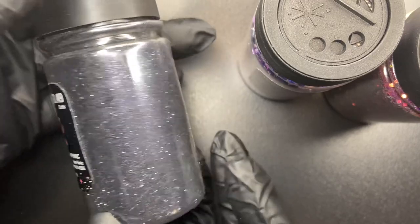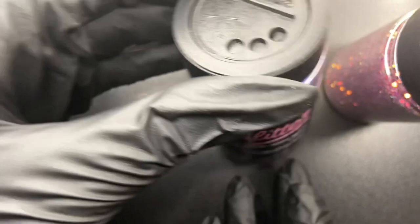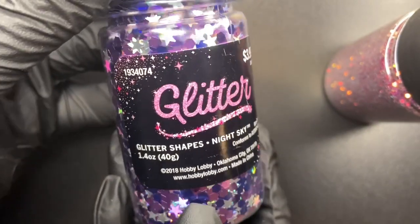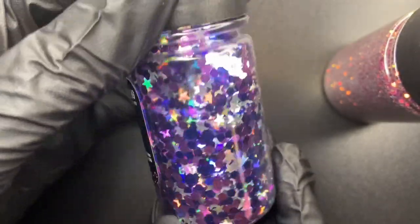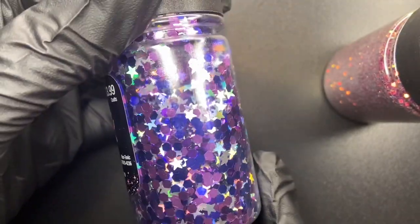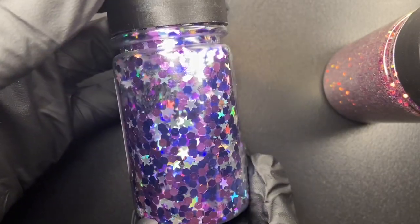Then this glitter shapes in — oh, night sky, excuse me. You can see little stars and circles in purple and blue colors. Very pretty colors.